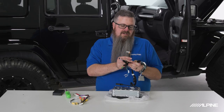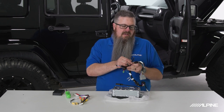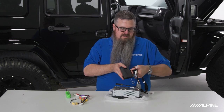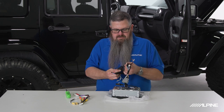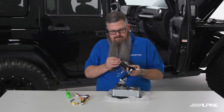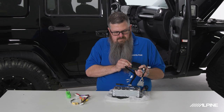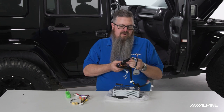Now we're going to plug in our Maestro harness. There is a harness labeled 'rear camera' that we won't be using today because we're not installing a backup camera — if you are, it's clearly labeled. There are four plugs that go into the Maestro. We'll start with the power plug, which just plugs into the side. They really only plug in one way, and a couple of them are color coded, so it's very straightforward.